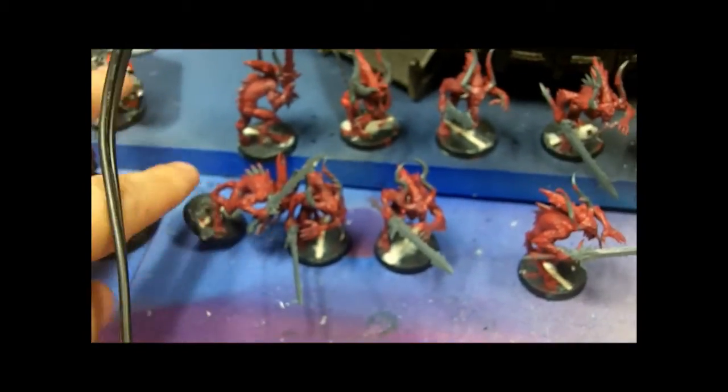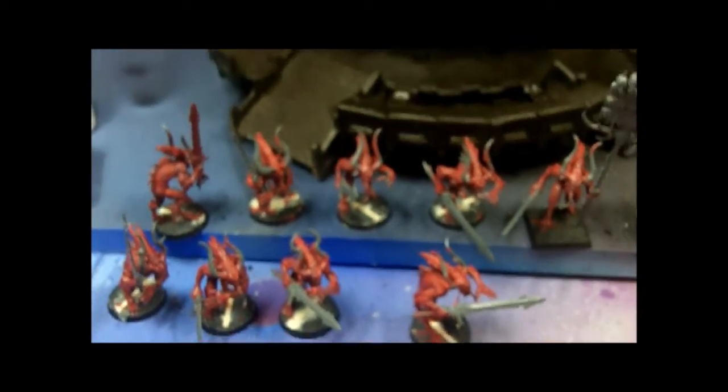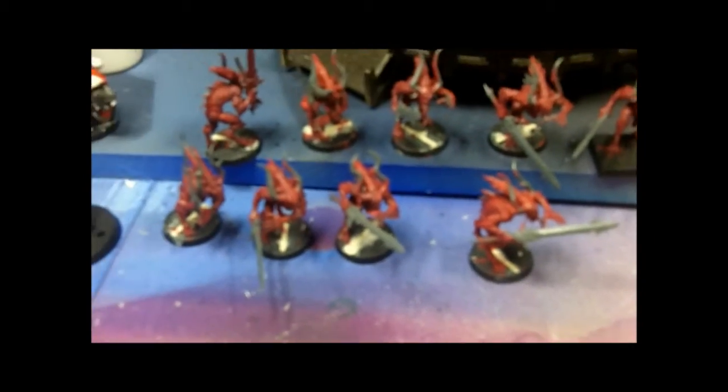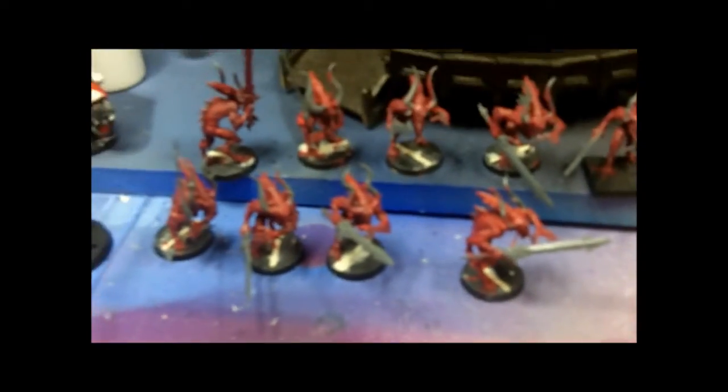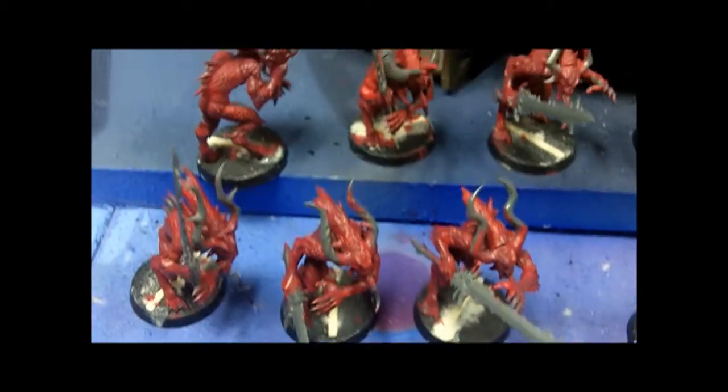The blood letters have been sitting overnight with their first coat, and I intend to put the second coat on them. So we're going to put a second coat on the blood letters.